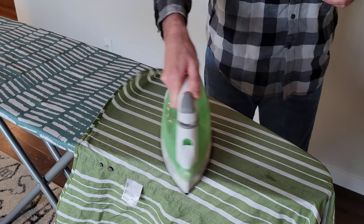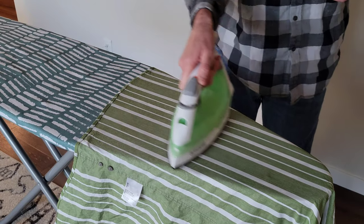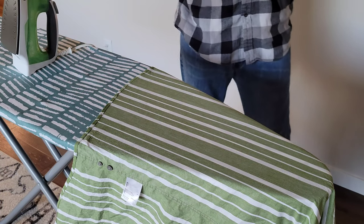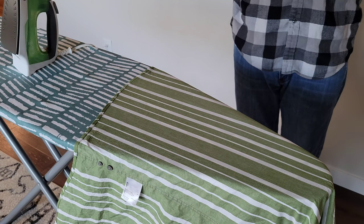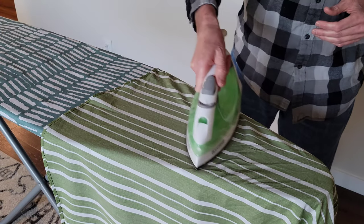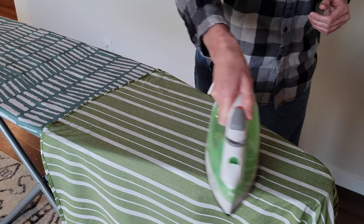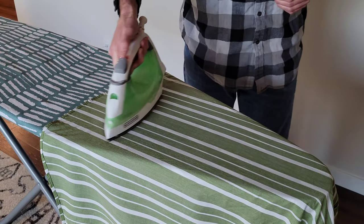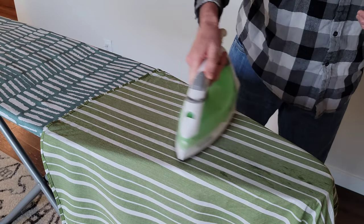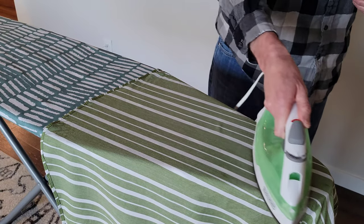So far I'm really liking what the iron's doing — it's definitely getting most of these wrinkles out. I'm going to set the iron down and rearrange the shirt to try ironing a different area. Here's a different area with a lot of wrinkles too. Let's test the iron again — constantly moving it — and you can see it really does get rid of a lot of those wrinkles. Let me use the spray button again.